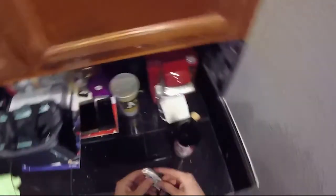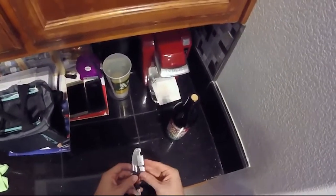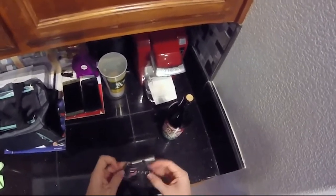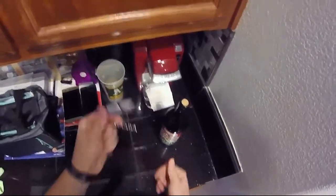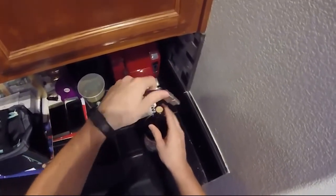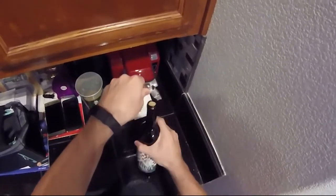The reason we call it a wine key is because it is multipurpose. Not only does it have a corkscrew — sometimes we call this the worm — it also has a lever which you use to counterbalance opening the wine once you get the worm all the way down through the middle of the cork.